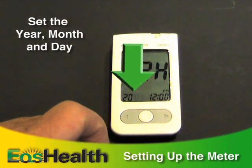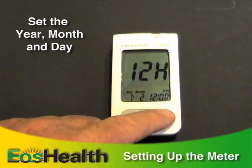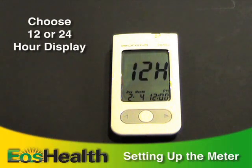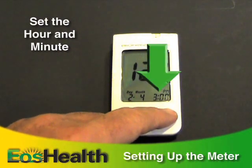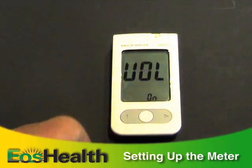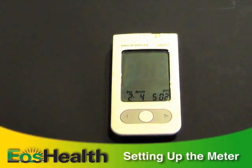Press and hold the main button until the year digit flashes. Press the left or right arrow button to change the year, then press the main button to confirm. Next, set the month and day. You can choose either a 12-hour clock or a 24-hour display, then set the hour and minute. It's important to enter the correct time so we know the time of day for your readings. You can also turn the meter volume on or off.